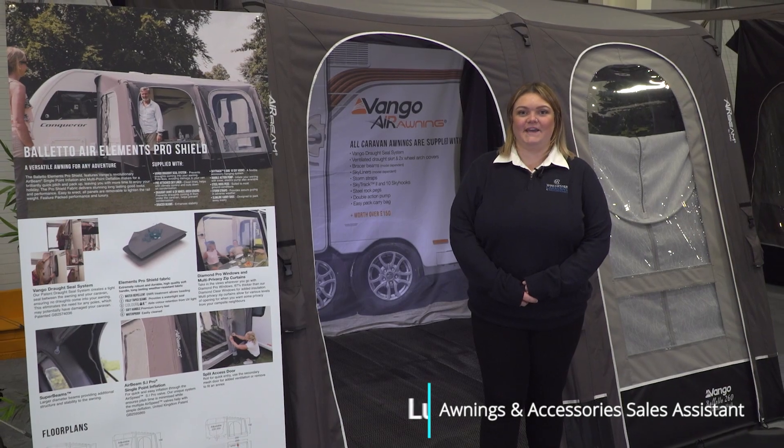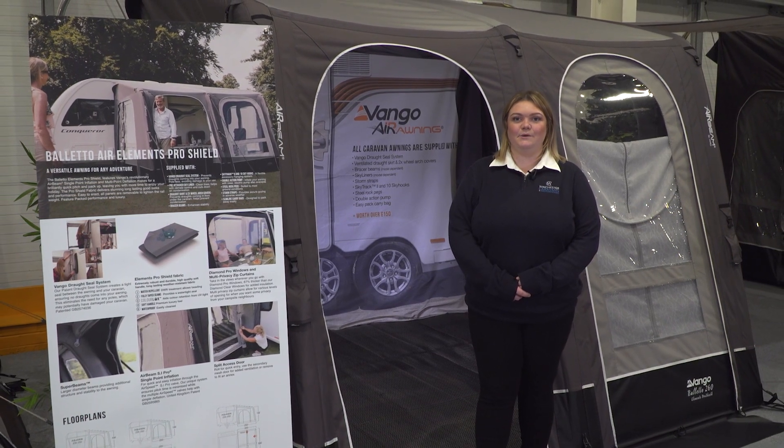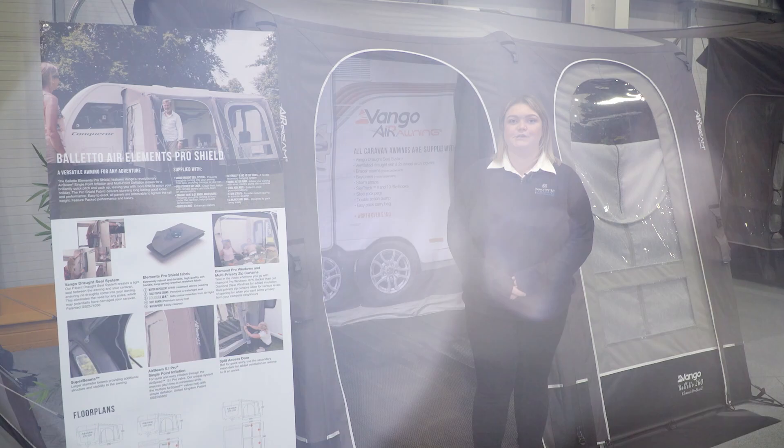Hello, I'm Lucy from Winchester Caravans and Motorhomes and today we're going to be talking about the Boleto Air Element Pro Shield 260.